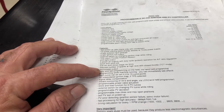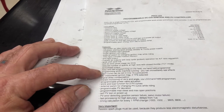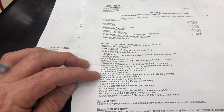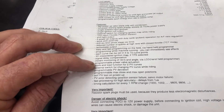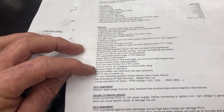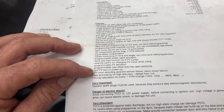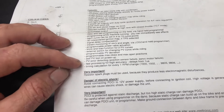It has a reduced number of sparks at high revs with closed throttle mode. It has a tachometer output. Easy fast programming in the field via hand programmer, and programming while the machine is running. Each curve can be set to 4 to 15 curve points, with a 3D interpolated ignition map and signal delay compensation. Instant monitoring of revs and angles via LCD. Programmable power valve actuation, store and load function for two PV curves, external switch for changing PV curve while riding, programmable PV deviation, programmable max close and open positions, self PV test on power up, PV error detecting, and fast processing for high accuracy delays.